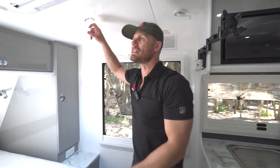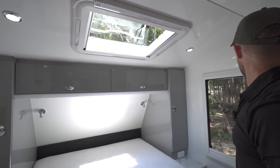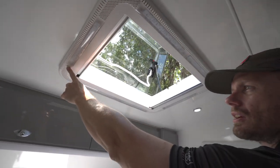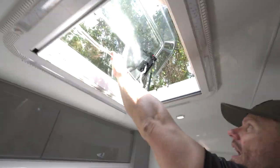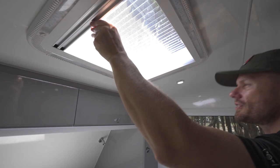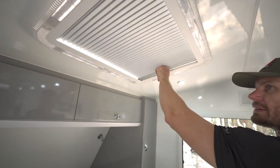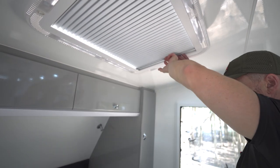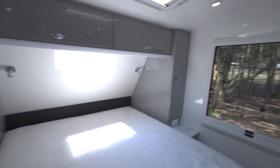There's also a built-in fly screen or blinds that you can bring across to block out the light. I probably should have done that this morning because look where that light comes in — right on your head. Great way to wake up in the morning. Let's have a look at the kitchen.